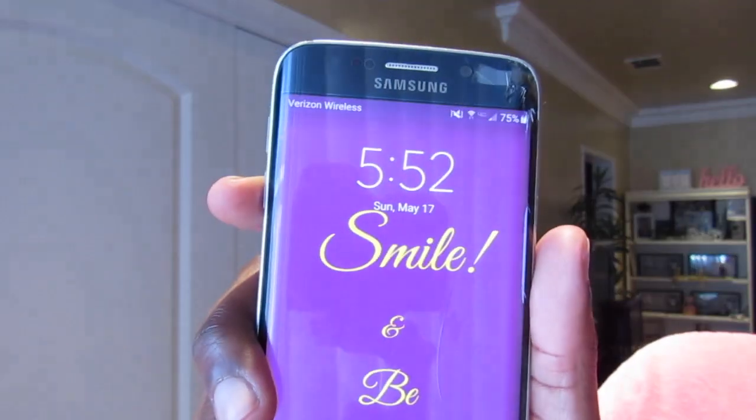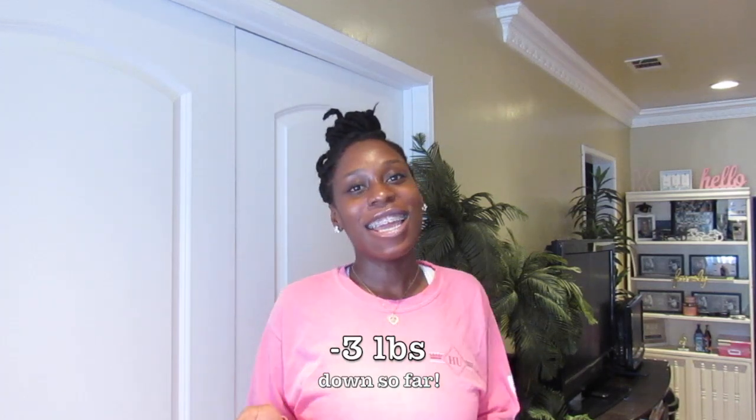Today is day three of my water fast. I did a weekend water fast — Friday, Saturday, Sunday — and today is the 17th. I did weigh in today and I'll insert the picture right here: my weigh-in was 171 pounds. Part of me wasn't going to post this because it's been three days and I didn't lose that much, but that's the reality of it.